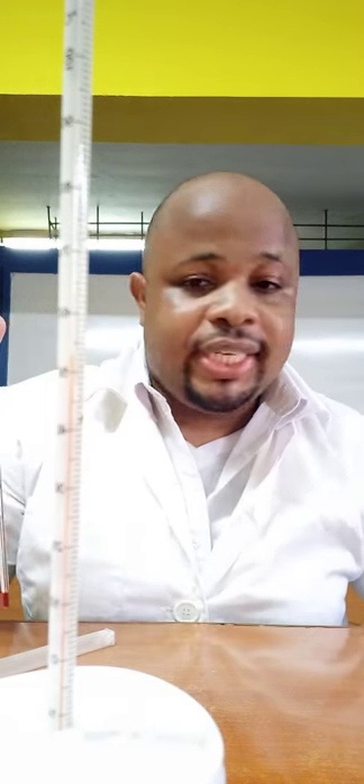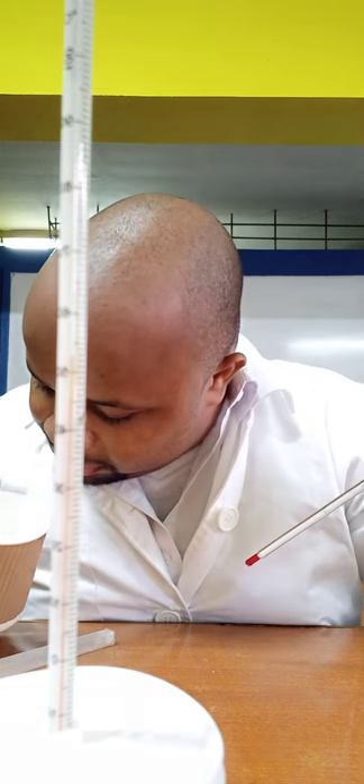The purpose of this experiment is energetics. One of these reactions is exothermic and one is endothermic — I showed you both. The first one with sodium thiosulfate: initial temperature of the water was 26°C; after adding and stirring, it was 23.5°C. It's clear that the temperature decreased, meaning heat was absorbed — so it's an endothermic reaction.